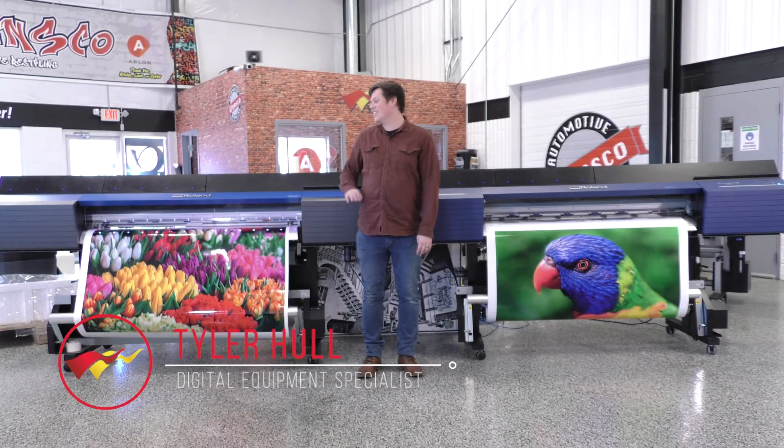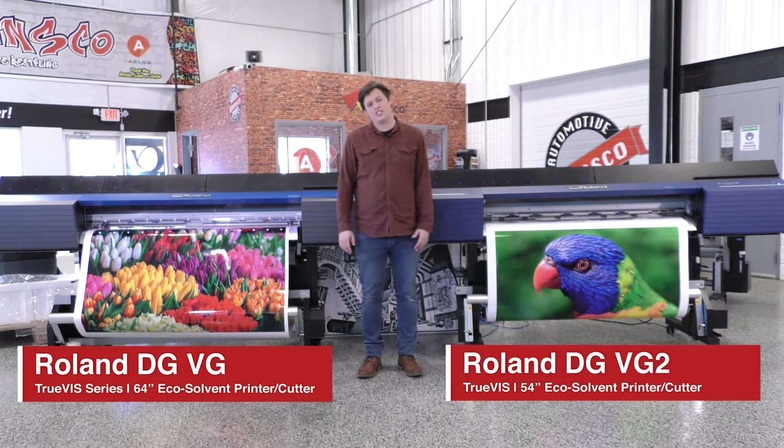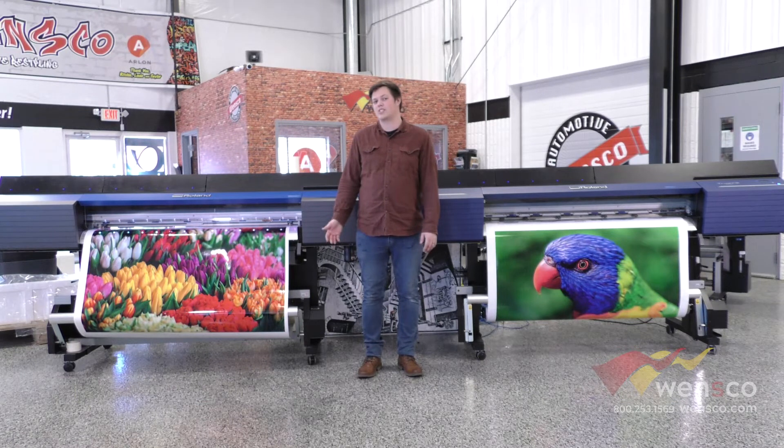Hello, my name is Tyler from Wensco and today we're doing a comparison video between the Roland VG and the Roland VG2. There's not a massive amount of differences between the two of them, but if you are looking to purchase one of them, I want to show you the differences so you can know which one will work best for you.